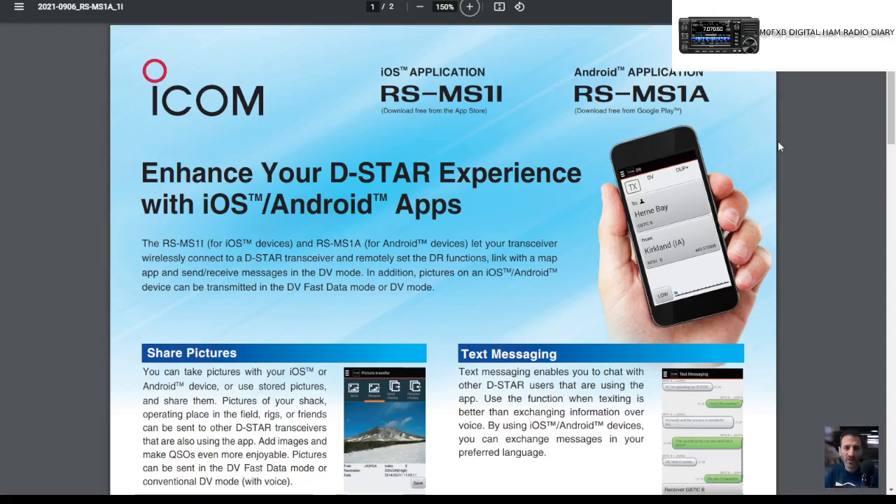Welcome to my channel. I had a question about Bluetooth working on an iOS iPhone device. They've brought out new software — RS-MS1I — and the one we've all got is the RS-MS1A for Android.